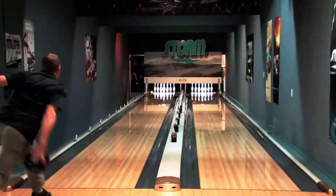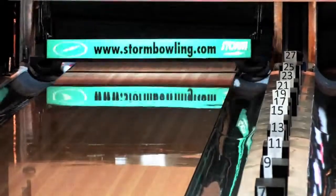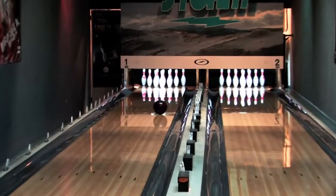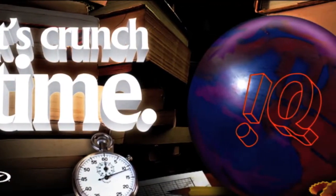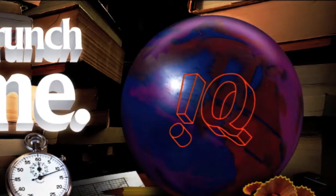The only thing I want you to remember is continuation. When I drill a bowling ball that's really aggressive for heavy oil, I get that up front read that I'm looking for, that good roll — but I tend to find that I lack a little bit of that back end motion when I throw something really aggressive. Not with the new IQ. I get the real strong roll up front, I get the real strong back end. Continuation. Period.